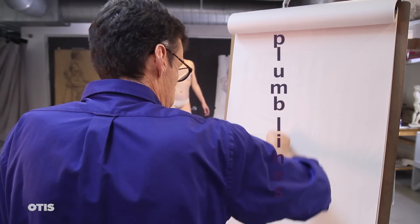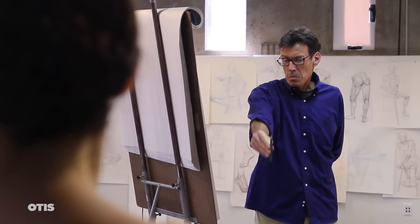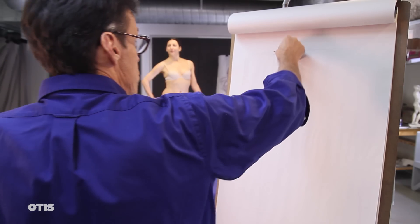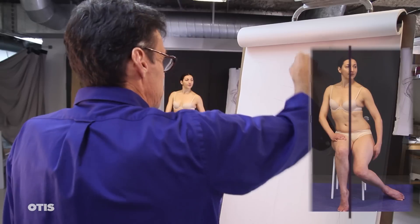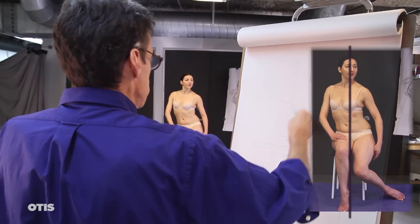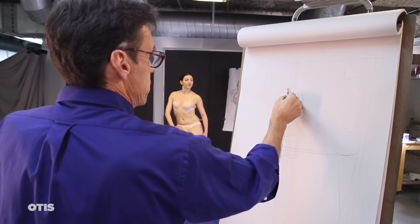To observe and record plumb lines — another word for vertical reference lines — hold your pencil in a perfectly vertical position at a distance from your eye so that it encompasses the length of the figure from top to bottom. I encourage my students to observe and record as many as three plumb lines on a drawing, but start with one that descends through the middle core of the upper torso.